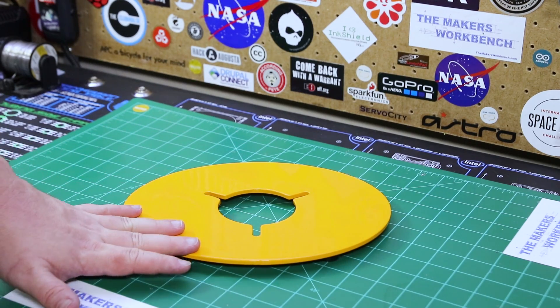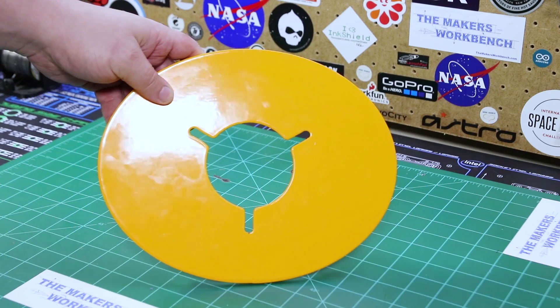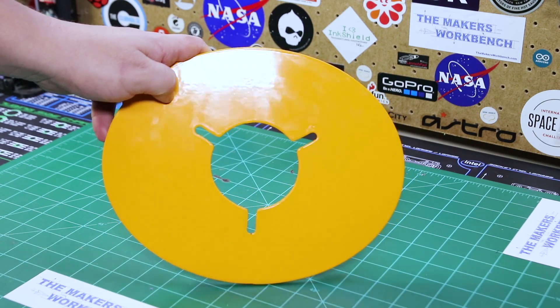I'm not sure what the actual color is — I'm going to call it school bus yellow. It may look a little different on camera, but it's really close to school bus yellow.